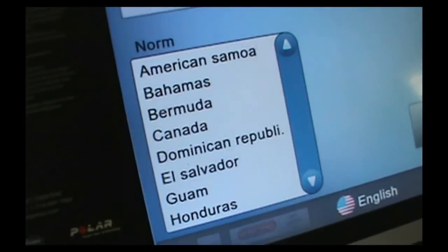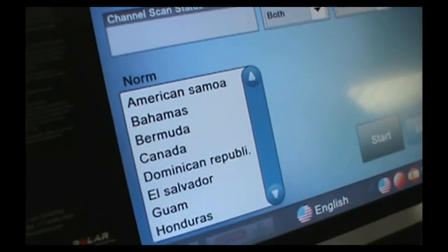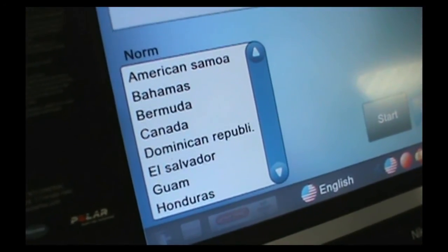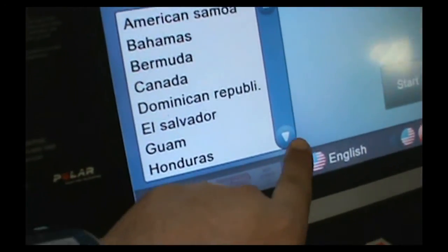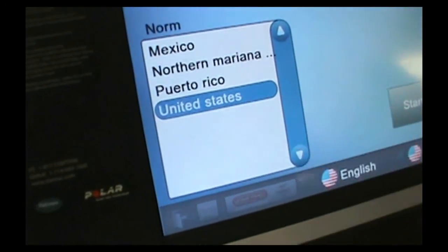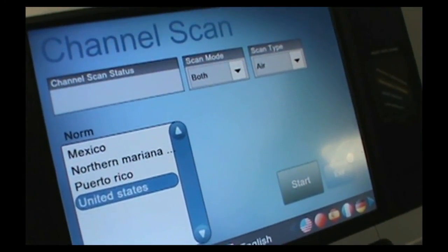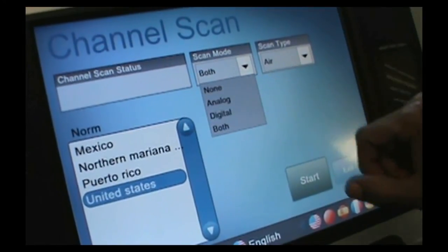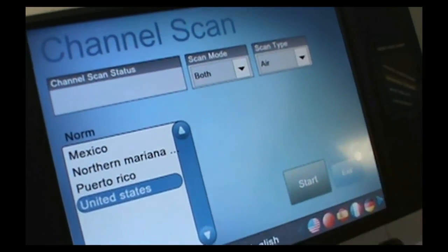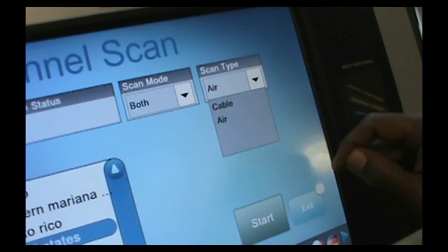Once you're in channel scan, you're going to see there are different selections. Before you would have selections like cable, US cable, and things like that. Now it's going to be sorted more by the area that you live in — you've got America, American Samoa, Bahamas, Bermuda, and further down the list you've got United States, which you can click on. Once you click on that, when it comes to the scan mode, you'll see that you can choose between none, analog, digital, or both — we're going to choose both in this case. And then over here it says scan type, and you have air and cable. So those are going to be some of the minor changes.